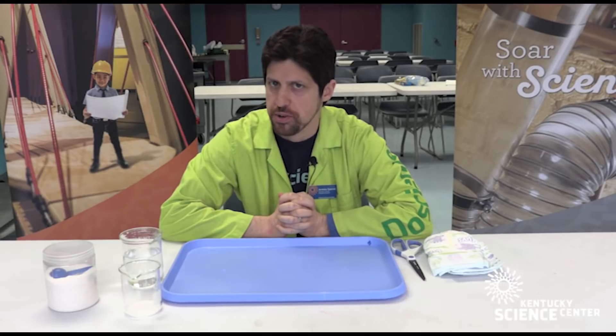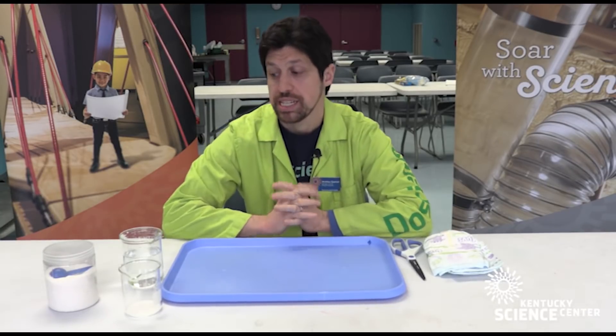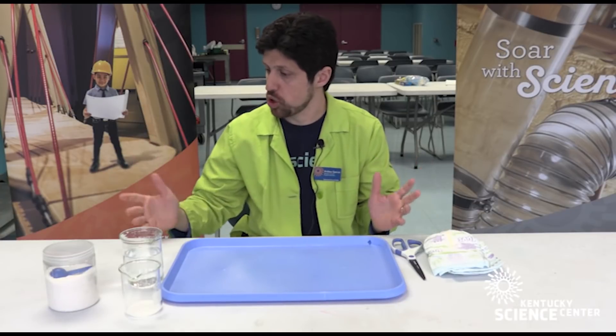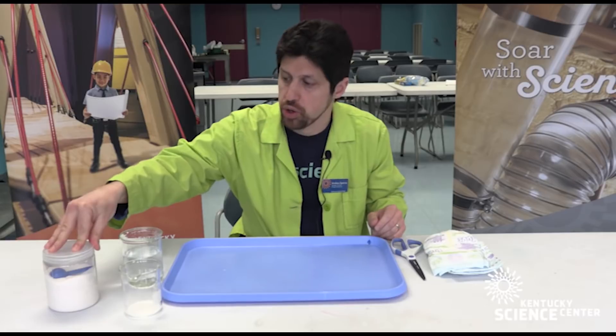Hi folks, scientist Andrew at the Kentucky Science Center here with another Do Science at Home moment. Today we're going to be talking about sodium polyacrylate. That's a big word — it's a big molecule.